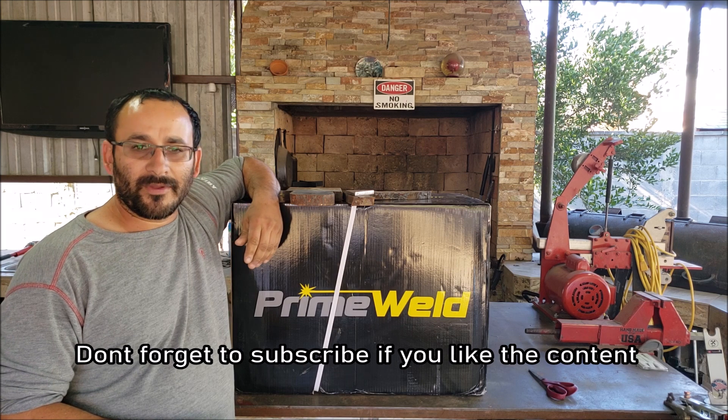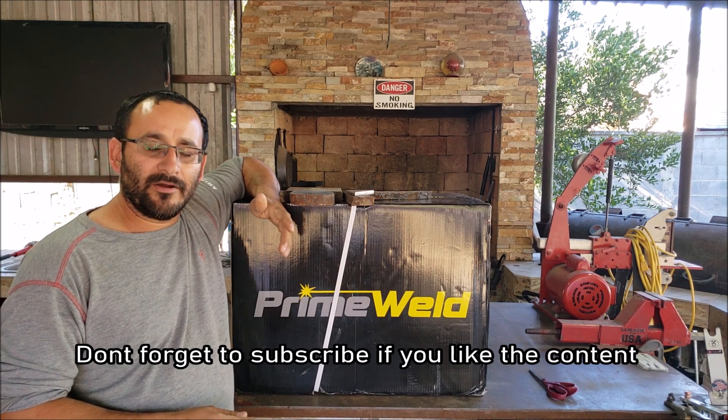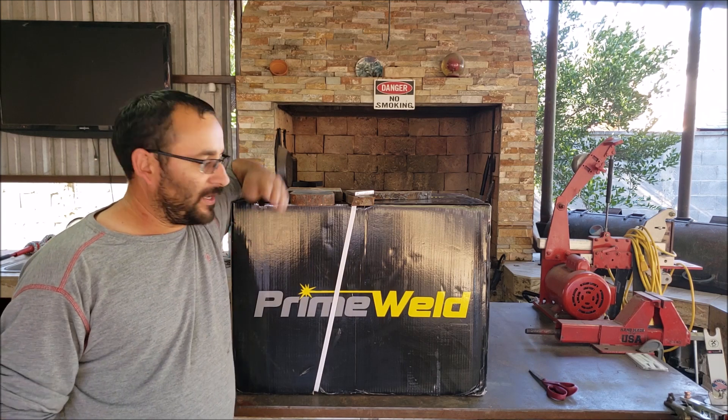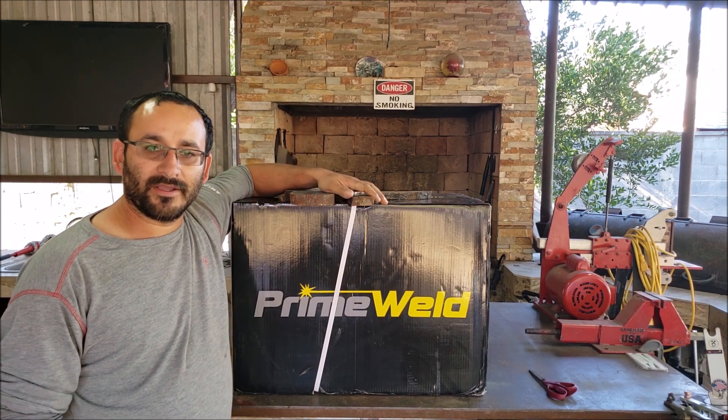Now before we start the cutting guys, if you can leave a like, or a comment, or even subscribe to the channel, it would really help the channel grow and I can do more videos like this. So let's get to the unboxing, followed by the cutting.